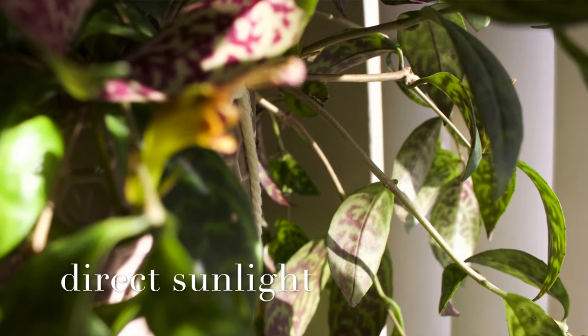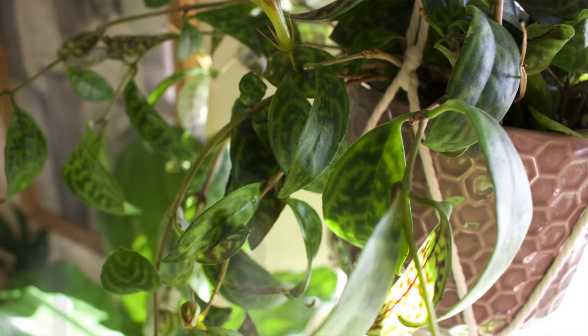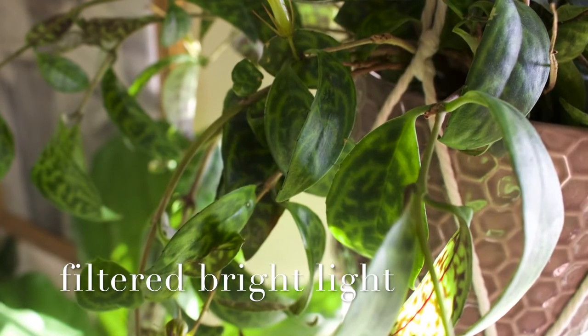A couple things to keep in mind: they do need very bright light. It can tolerate some direct sun, although I probably wouldn't leave it in direct sun for more than a few hours. Bright indirect light is ideal, especially since they grow along trees and probably get some filtered light through the leaves. Being in the higher elevation of the tree canopies, they get very bright light but still somewhat filtered. That should give you a good idea of what bright indirect light means.